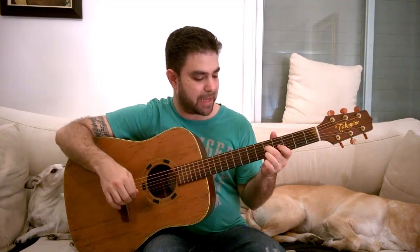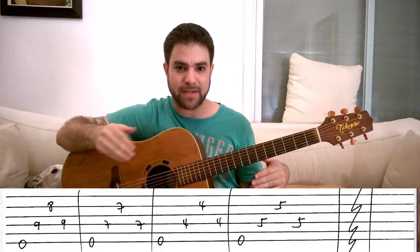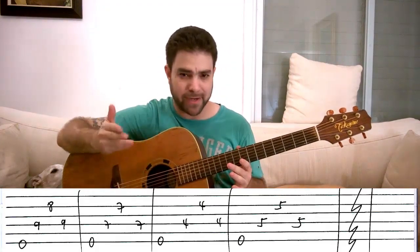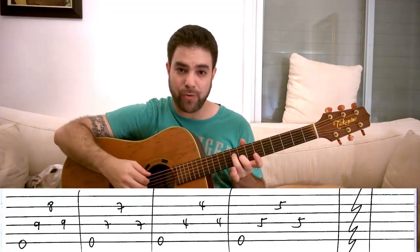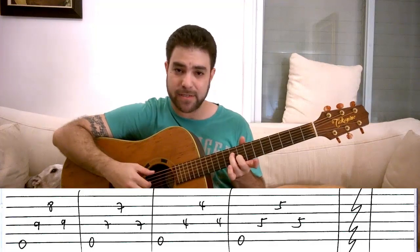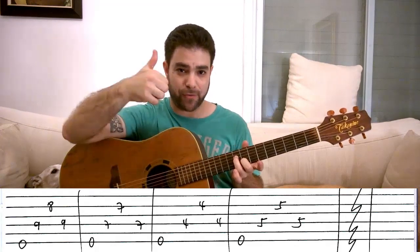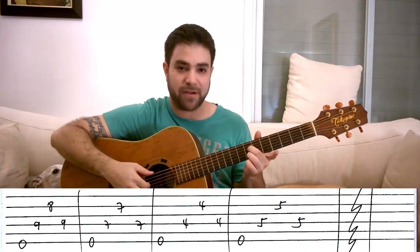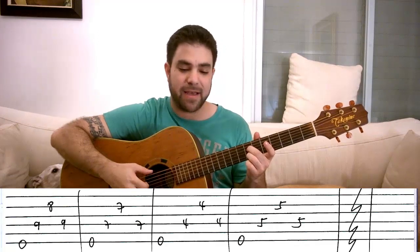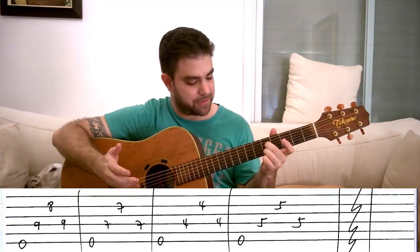The second riff is taken from Steve Hackett's 'Tales of the Riverbank.' You play the sixth string as your bass note — a pedal note, meaning a note that repeats itself throughout the chord changes. You start with frets eight and nine on strings two and four; I suggest you use your second and third fingers. This is an outline of E minor. You play strings six, four, two, four using your thumb and first and third fingers. Then you do the same thing with seven and seven, then four and four, then five and five on the same two strings.